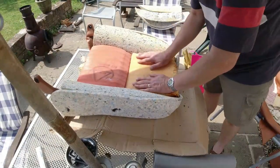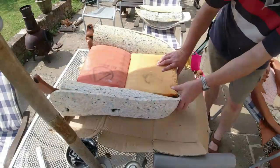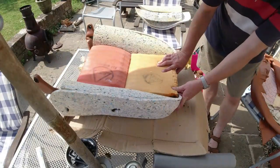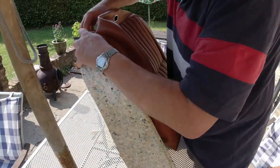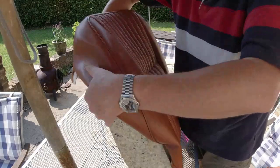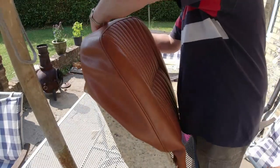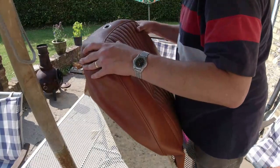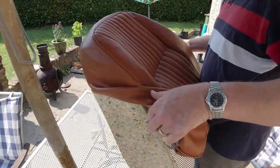Here I'm refitting the top foam for the basket weave and also the section that goes just ahead of the headrest. Now comes the important bit — the bit you've been waiting for — pulling the cover back over the new foams. You don't want to be tugging it, yanking it, or being brutal with it. Softly, slowly, gently pulling this cover back down over the frame.